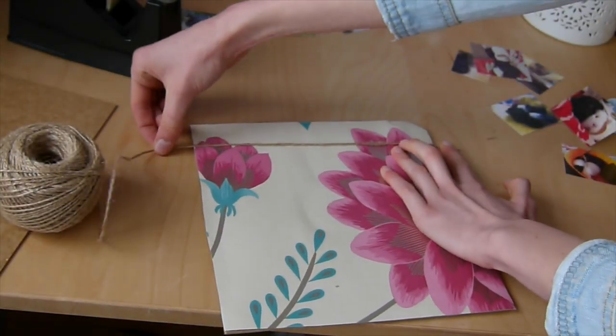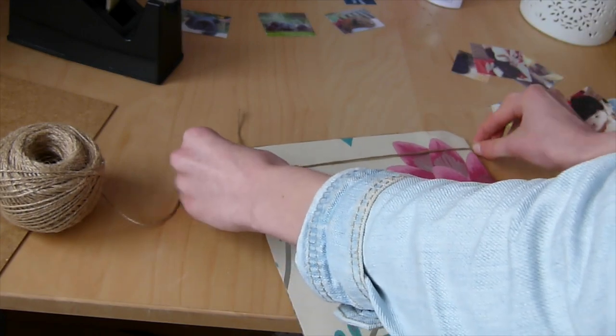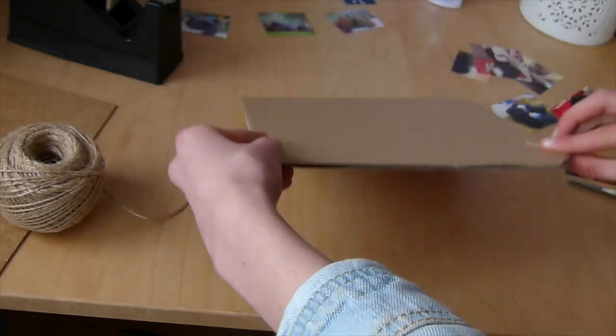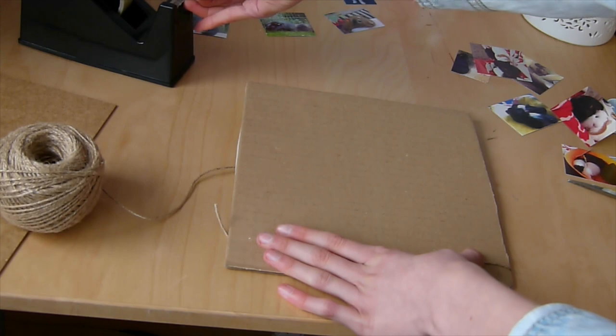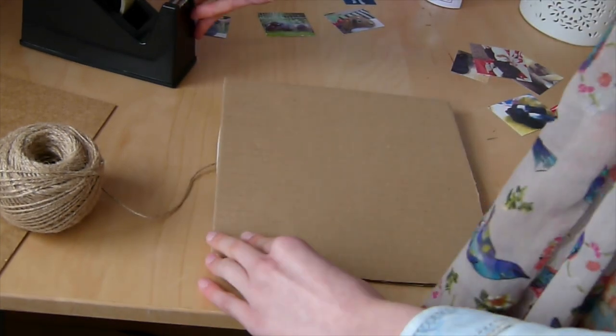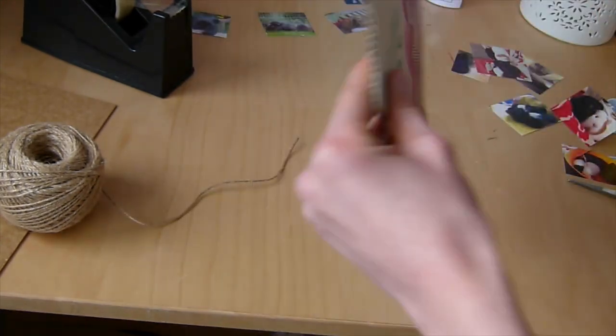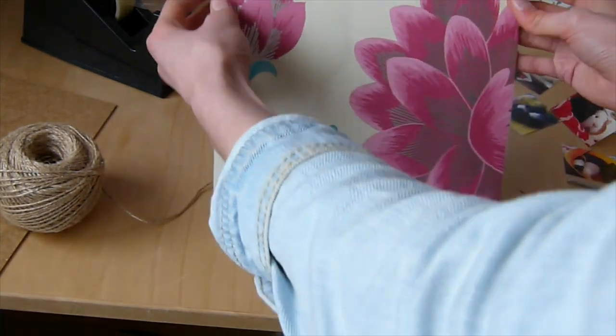Next, measure out your string so it goes over both sides of the cardboard with about two centimeters to spare, then cut it. After cutting, tape down the sides to ensure the string is secure and won't fall off.